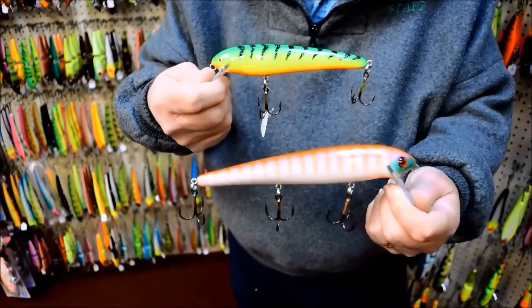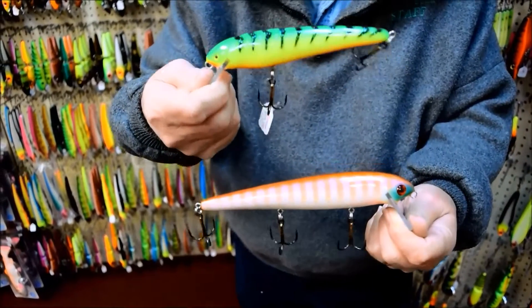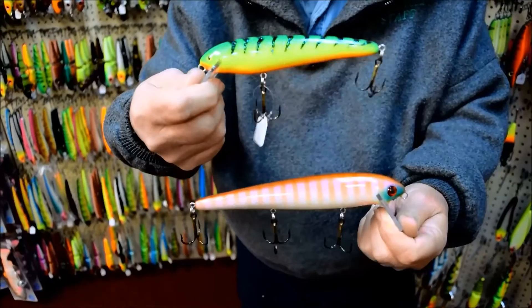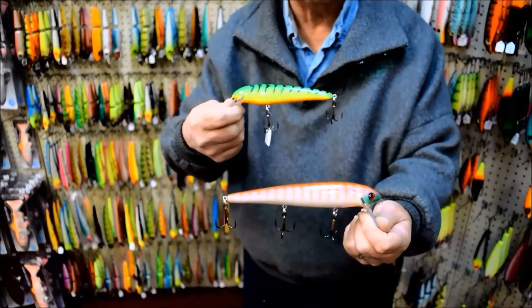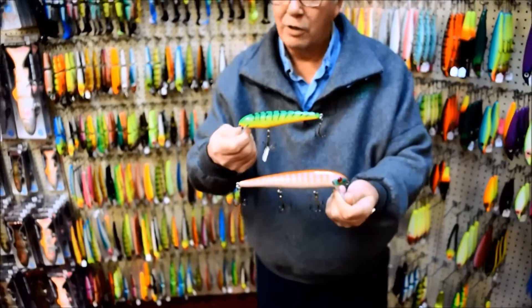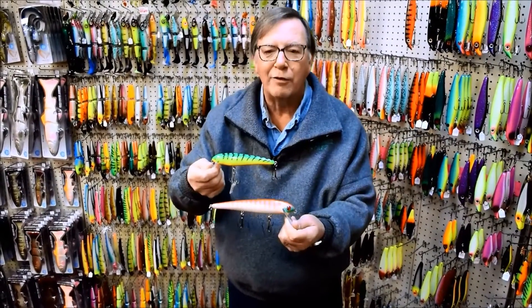These are the Big Fork Twitch Darters. They come in three different sizes. I've got the Fire Tiger here, the 6 inch, this Bluegill 8 inch. We also have a 10 inch in all their color lineup. Terrific colors and just outstanding finishes.